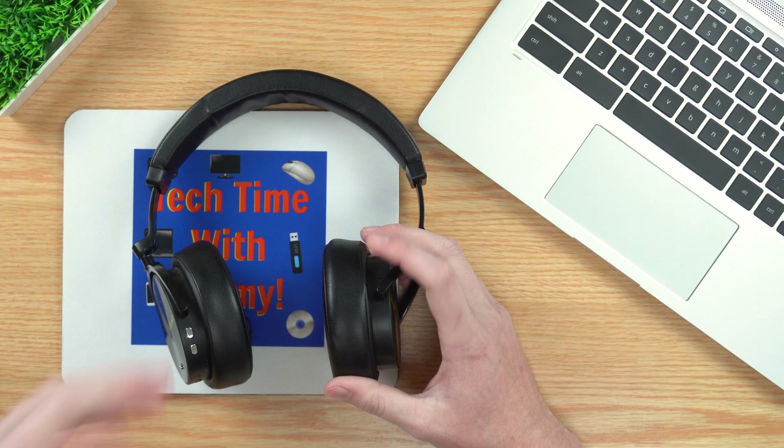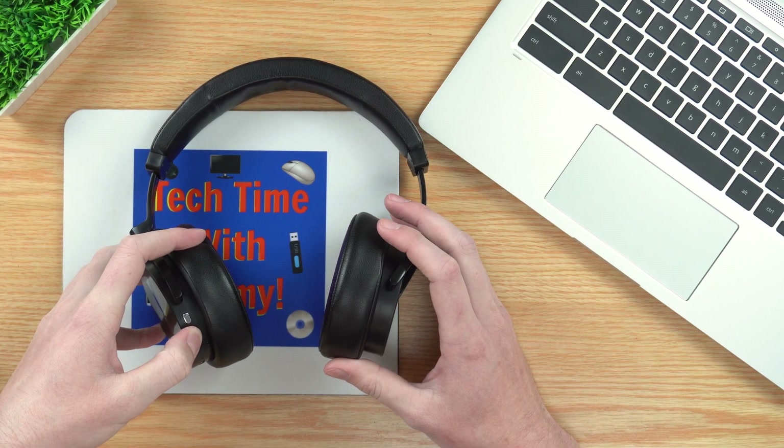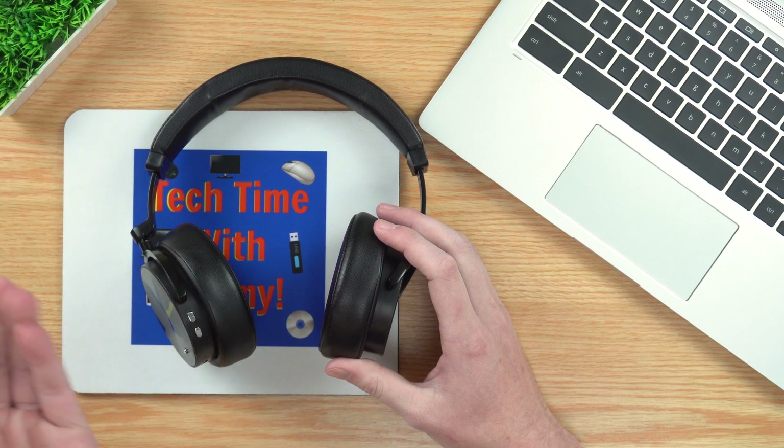The first thing you'll need to do to connect them to your Chromebook is to turn them on and get them into pairing mode. With a lot of new headphones, all you have to do is turn them on and they'll automatically be in pairing mode — that's often just pressing and holding a button. If you're not sure, check your instruction manual and that should tell you.